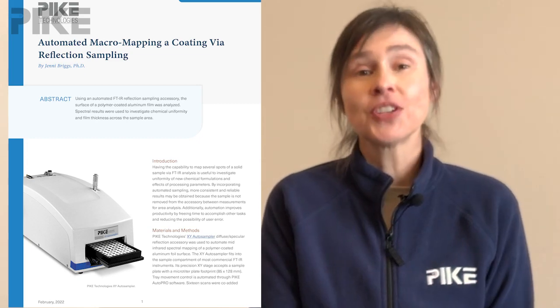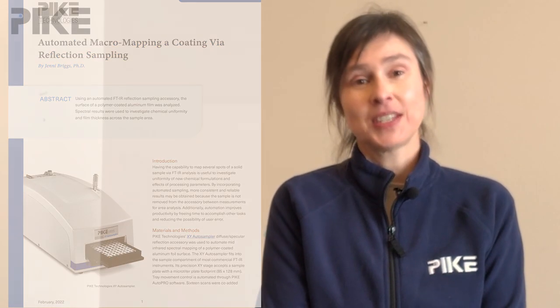So if you found this tip helpful, you might want to check out our latest application note where we use one of our automated accessories, our XY, to map the surface of a coating on a reflective substrate. Thank you for watching, and we'll see you next time.